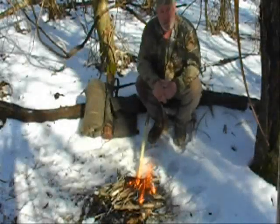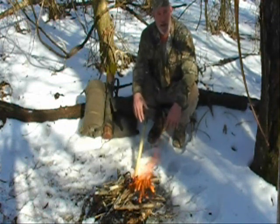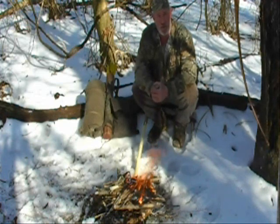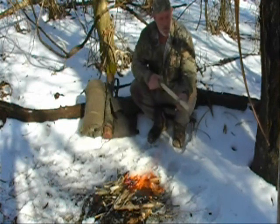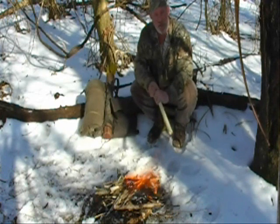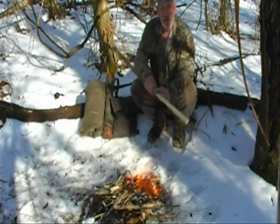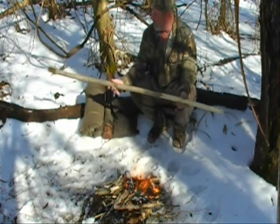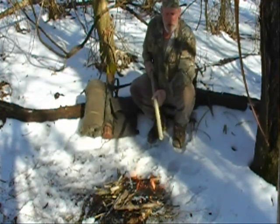Good afternoon, my name is Dave Canterbury with Wilderness Outfitters Archery. We're here for a small campfire chat. We're going to talk about some more exercise modules for the Pathfinder school — specifically, how to make a spear. One of the exercises I gave you last time was to go into your personal space and make yourself a spear. We cut a nice five-and-a-half to six-foot semi-straight sapling out of the woods, as shown on video a few minutes ago.